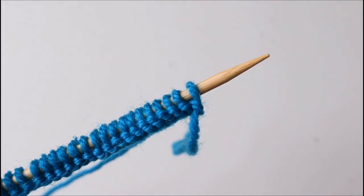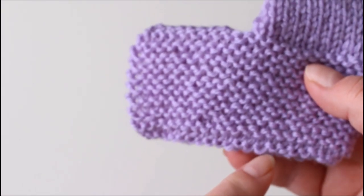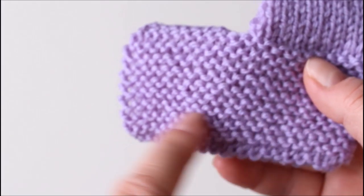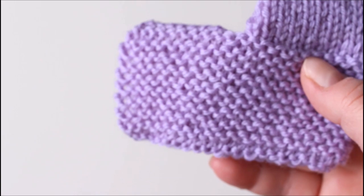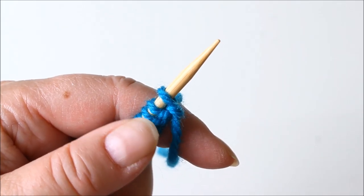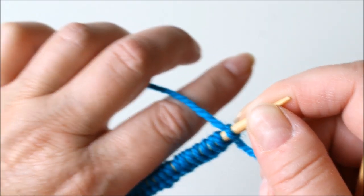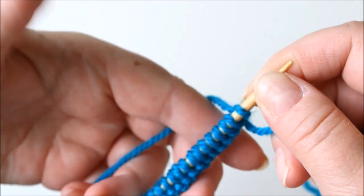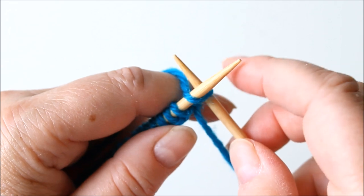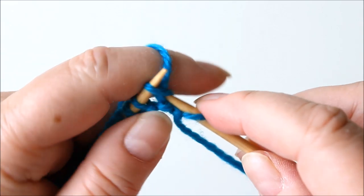Now I have 44 stitches and for the first part we simply knit back and forth — in other words, it's the garter stitch. Just going back and forth, always knitting. You can knit with whatever technique you find easiest. I knit continental and I hold the yarn like this, tightening it with these fingers. Always slip the first stitch and then just knit.